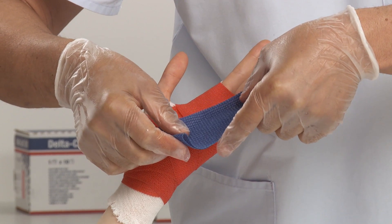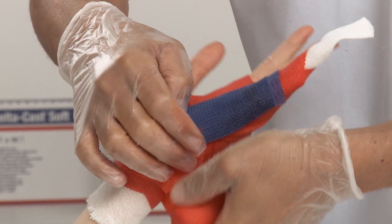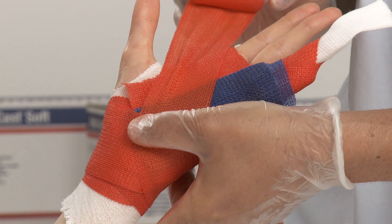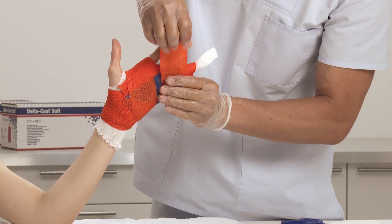Place the activated reinforcing strip on the palmar side against the fingers. Lock it down with cast tape starting at the wrist and going distally. Move towards the proximal end of the ring and small finger, making a cut to pass between the middle and ring finger.